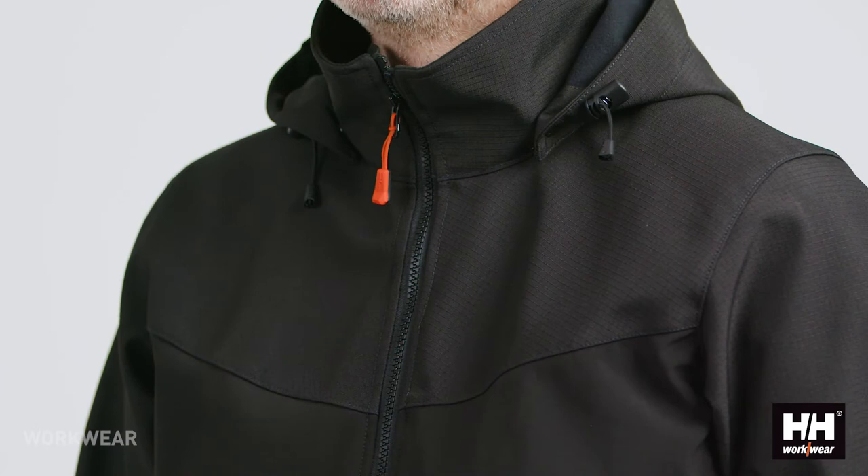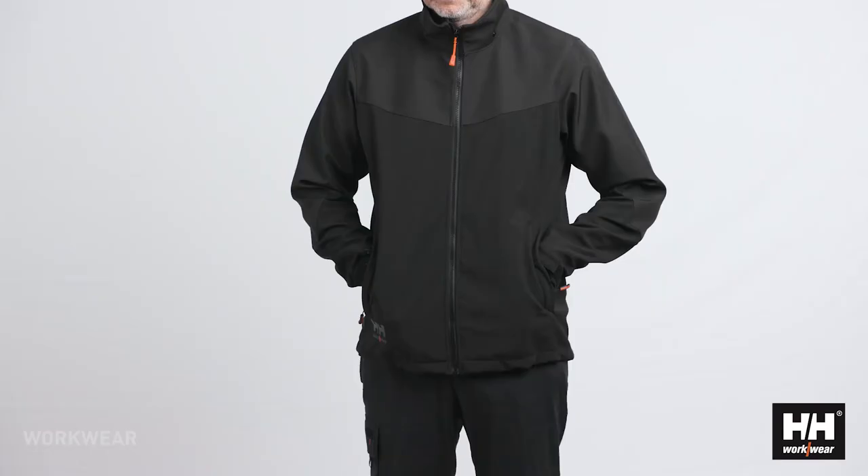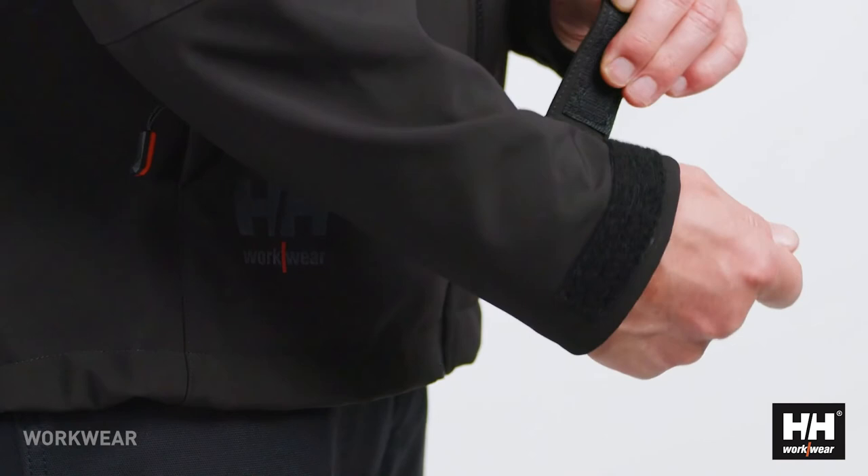The bottom hem drawstring is also hidden on the inside of the hand pockets, which again is tailored towards work safety. When tightening the string it stays inside the pocket instead of hanging on the outside, and there is no risk it will get caught in something.